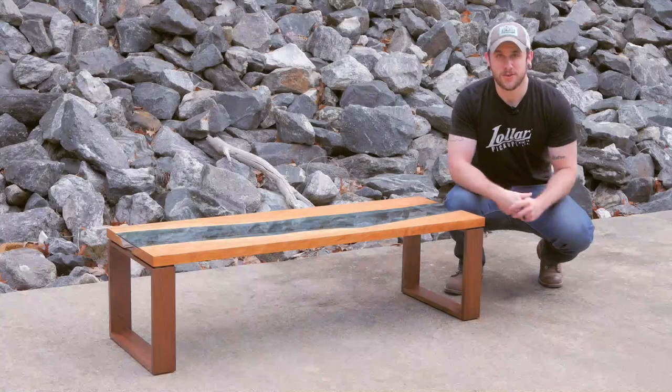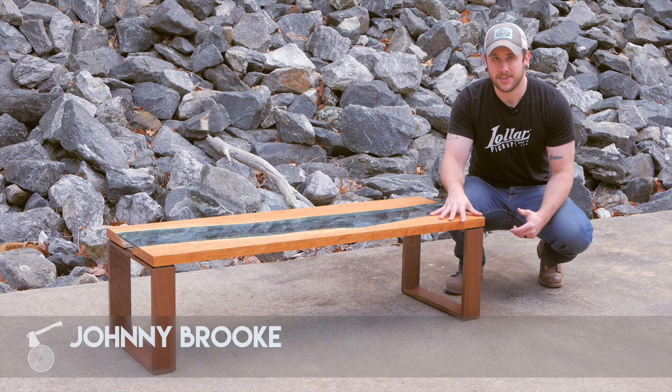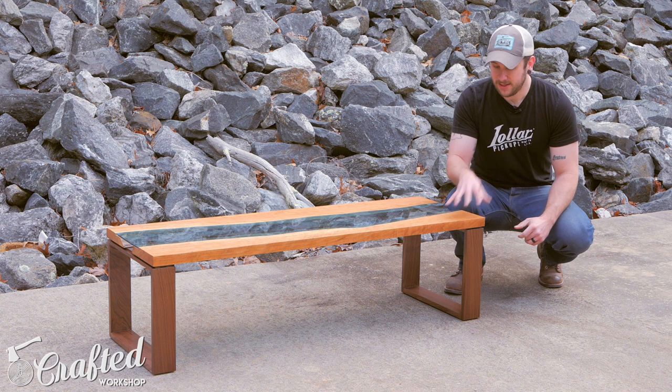What's going on everybody, I'm Johnny Brook. Welcome back to another Crafted Workshop video. Today I'm going to show you how to build this Cherry and Walnut Live Edge Slab River Table. This is inspired by Greg Klassen, who basically invented this style of table. They are gorgeous, just a super creative use of the Live Edge Slab. As soon as I saw his tables, I knew I wanted to build one for myself. It's a decent amount of work, but if you have basic woodworking skills, you can do one of these yourself.